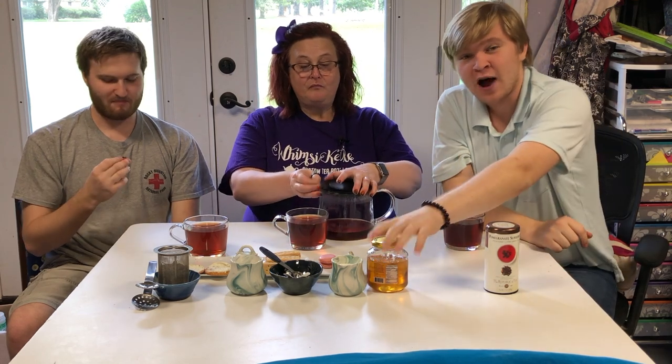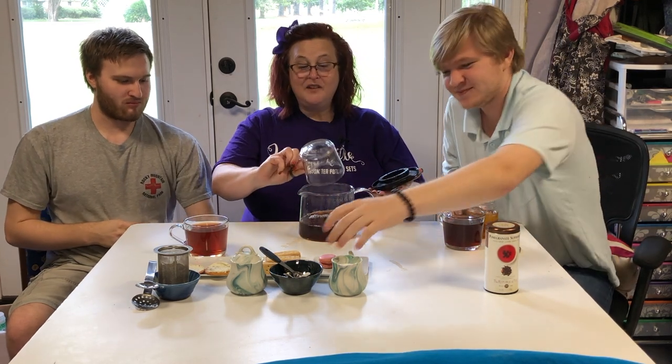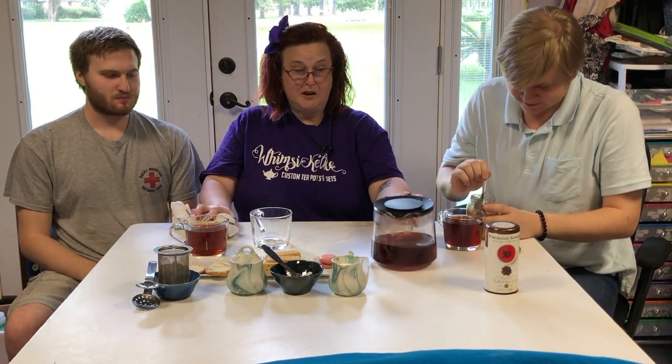You will never see me ever do this, but I'm pouring it back into the pot — and just spilled it on myself and on Alexander. I'm done with that.